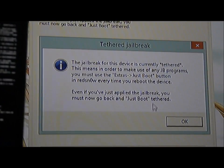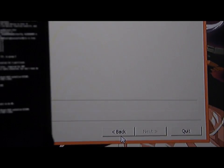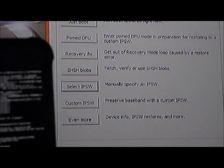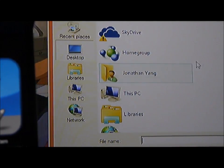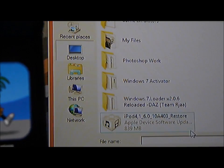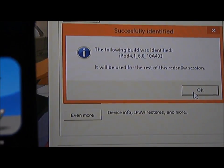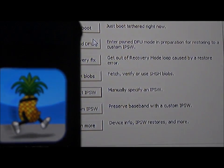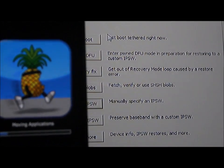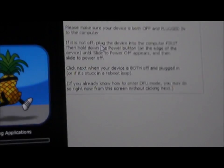It wants you to click just-boot. By doing that, click OK, go back, just go up, click on Select IPSW again, scroll down, click on your iPod 4 6.0 restoring IPSW, click OK. And wait until the pineapple icon here is done, then do the DFU mode again.